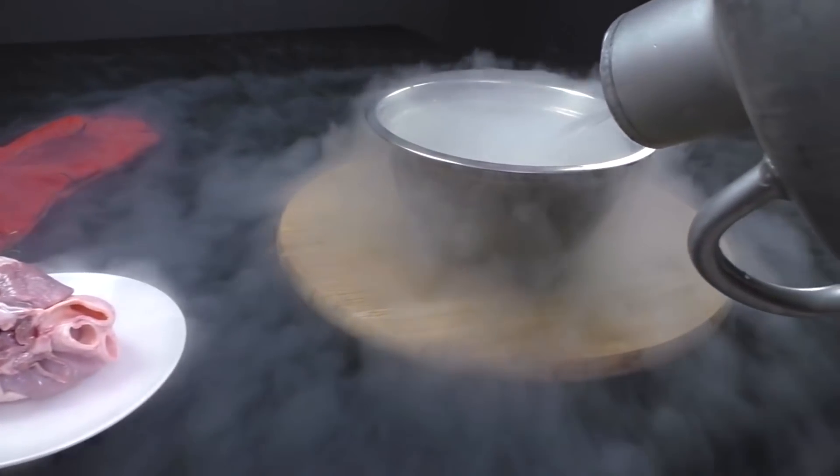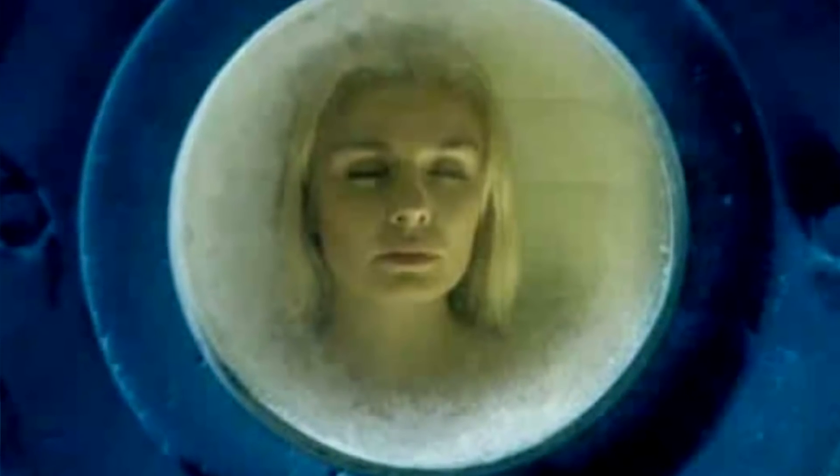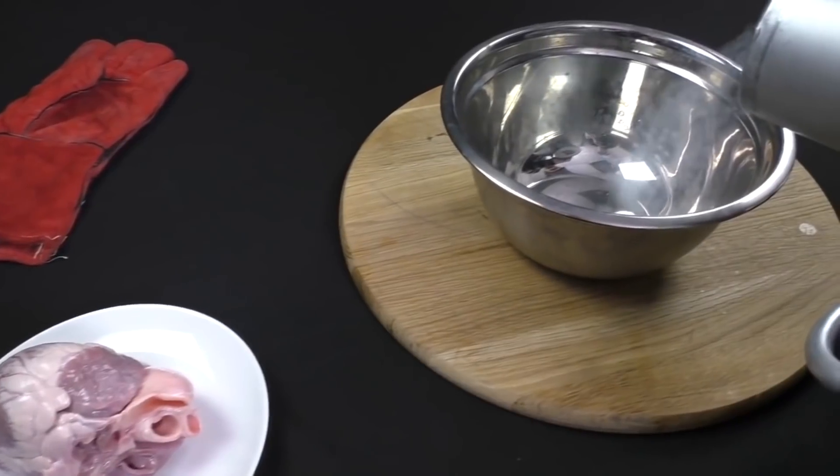We are often shown in films how people are frozen and after tens of years, they are defrosted and they are alive again. I wonder what actually happens with our bodies in such a low temperature.